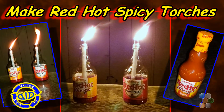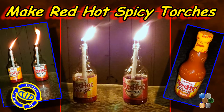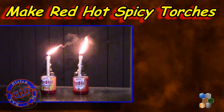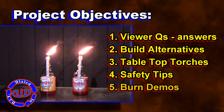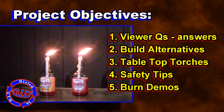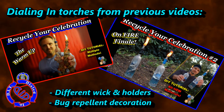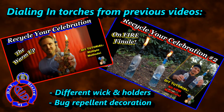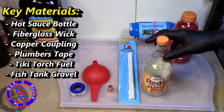Welcome back! Today on Dialed In DIY we've got a red-hot decoration that's perfect for just about any outdoor activity. Whether entertaining friends or just hanging around outside, this project is designed to answer a few key questions including some great viewer questions that I got from Jovan. So we're going to continue with this build and look at some different alternatives to these past videos.